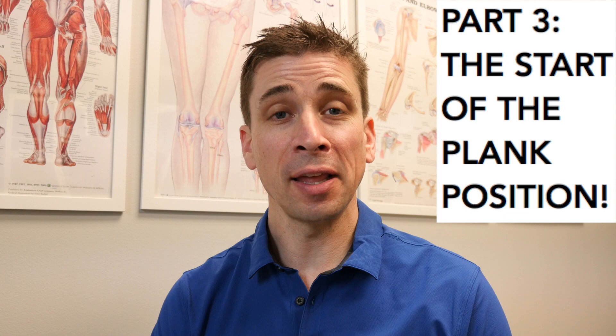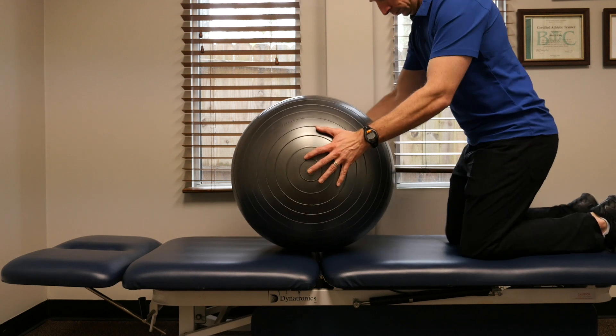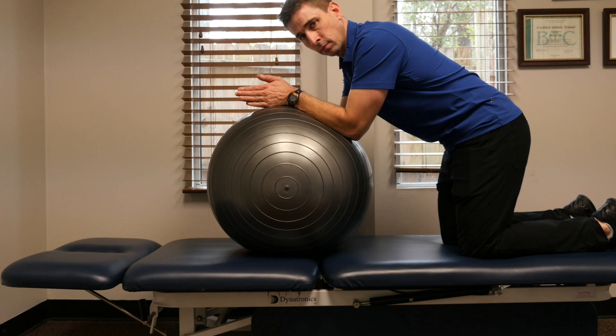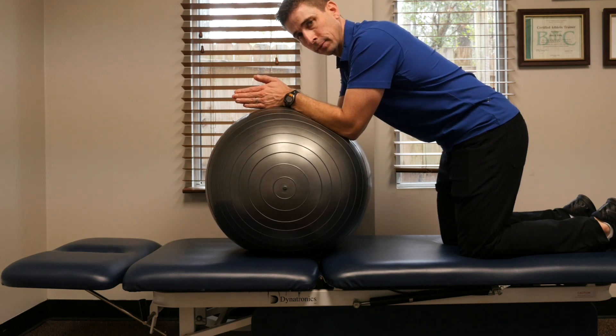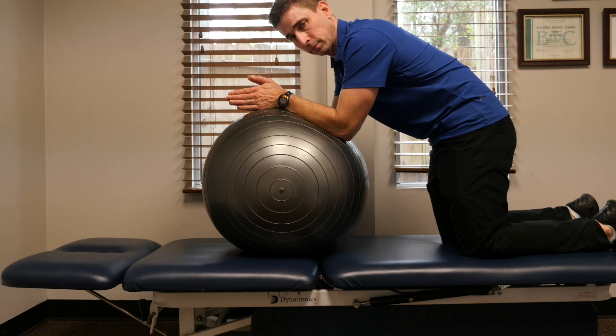Now that you are bracing effectively, let me break down the plank for you. The best way to start learning a plank is to start out in the kneeling position. This is the part where you're going to use your abdominal brace. What you will see is I sort of tuck my rear end under and slowly arch my back as I contract my abdominals.